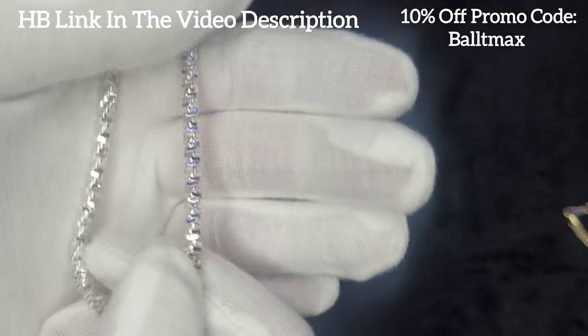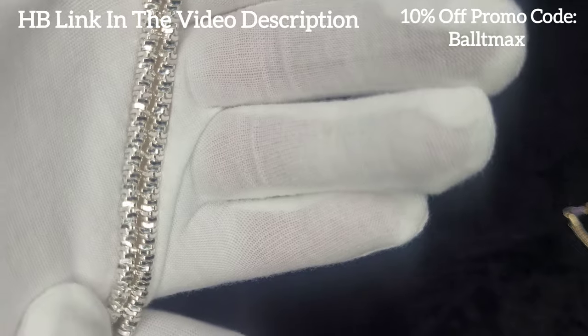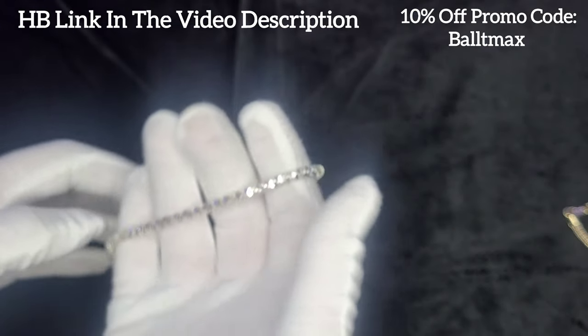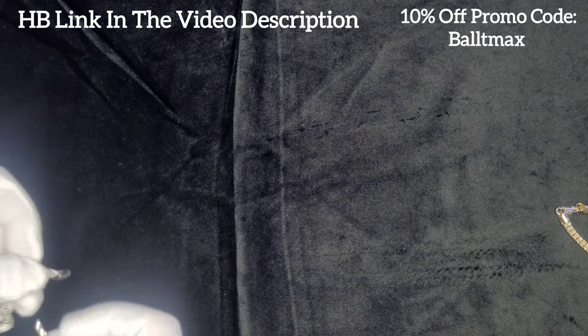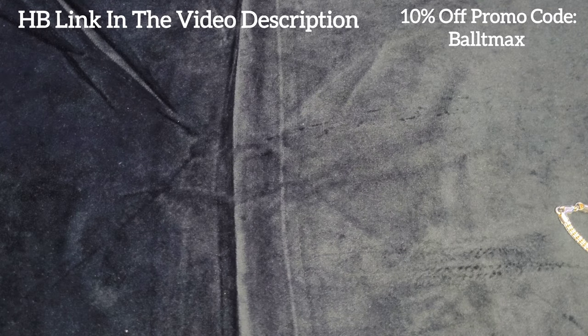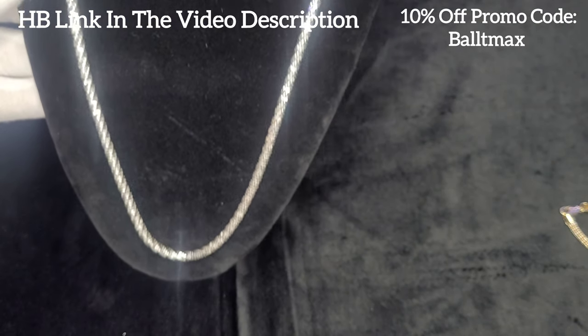I'll put the original review video in the video description along with the link to Harlem Bling's website. Let me put it on the mannequin real quick so you guys can see how it looks on.